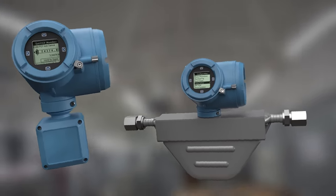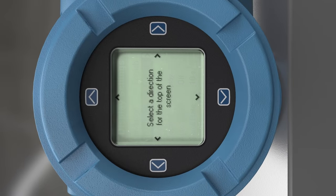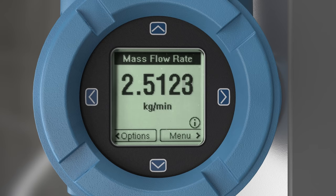The display can be rotated electronically. This lets you orient the display to the optimum angle desired for your particular installation without the need for any physical adjustment.